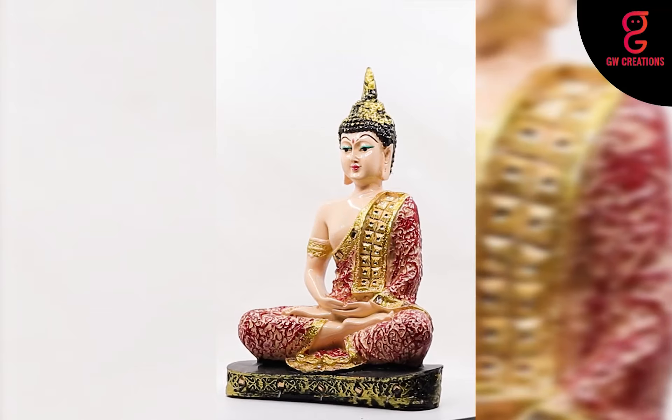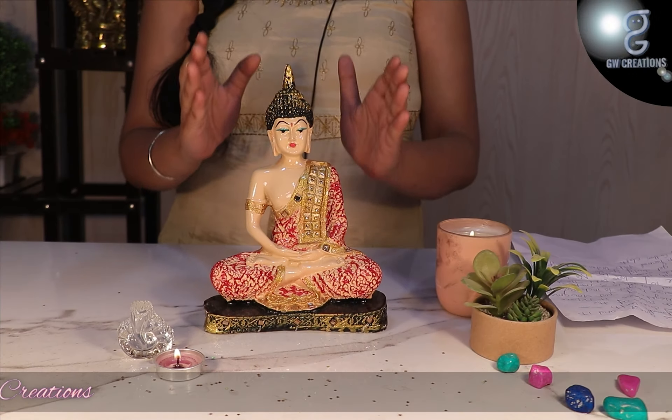This combo is very unique and it will enhance the beauty of your place where you will keep it. The statue looks great.